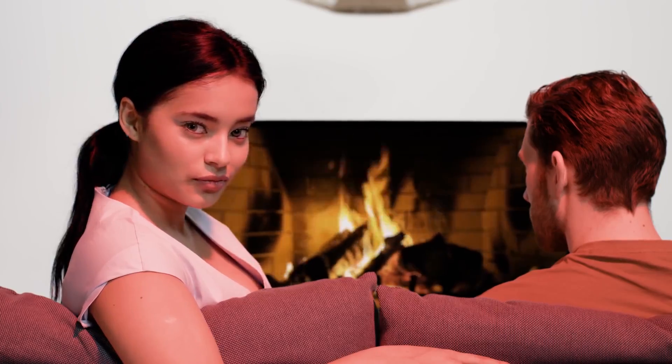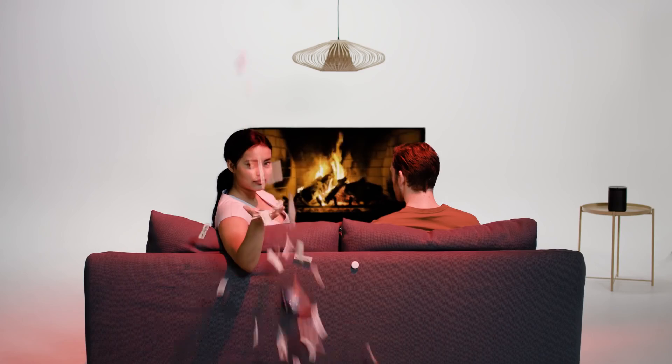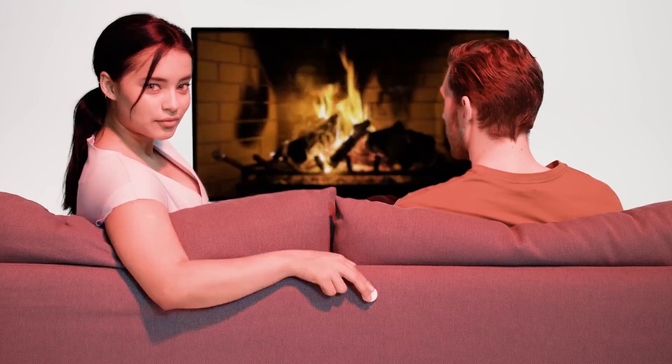But before I show it to you, I have to show you a little snippet of their official advert. This is real. This actually happened. What's that? It can't have been. It was! Apparently, this lady has programmed her Flick so that when you double tap it, condoms fall from the ceiling — presumably from the net that she hung there.